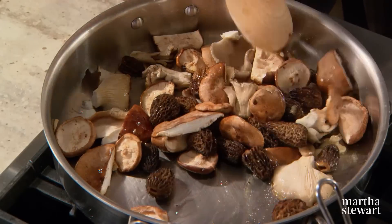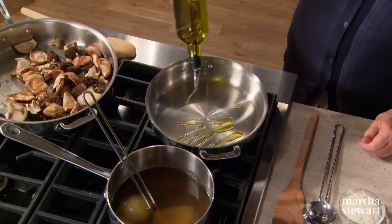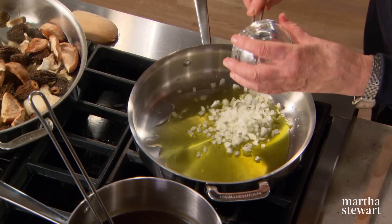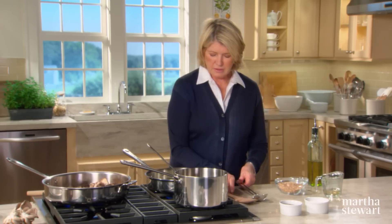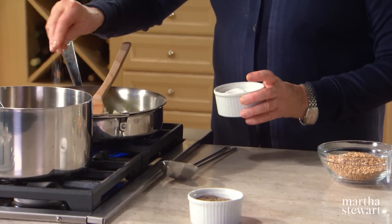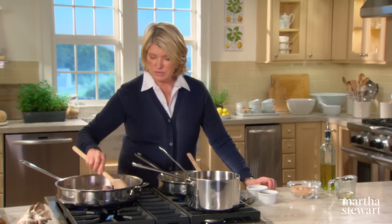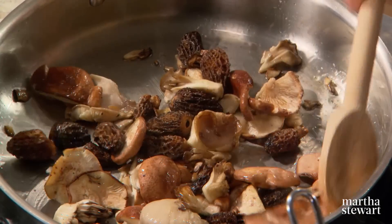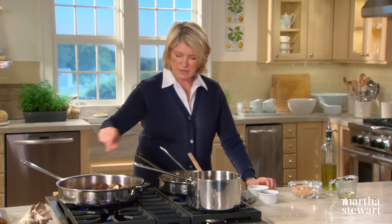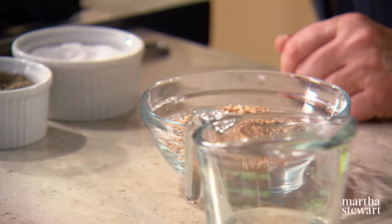Let these sauté while you prepare the farro itself. In another two tablespoons of olive oil, cook half a medium onion, peeled and finely chopped, with a little salt and pepper until translucent — don't brown it. Your mushrooms are looking so beautiful — watch the temperature and you can sprinkle them with salt and a little pepper too.